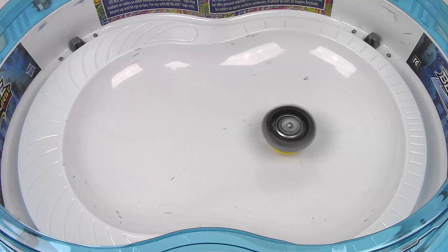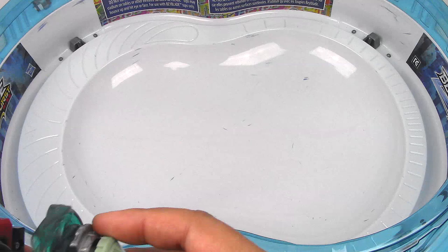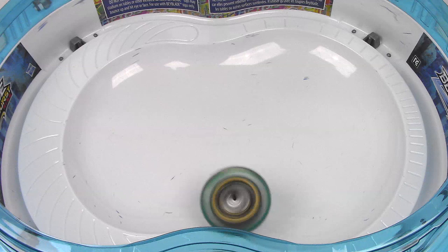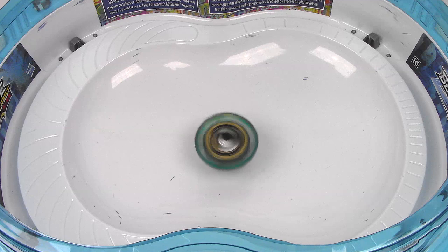I do want to compare that to Valor. Let's do a comparison with Aeronite and Valor. Three, two, one — let it rip. Okay, a little bit of movement in the beginning, but yeah, just pretty much staying in that center area.